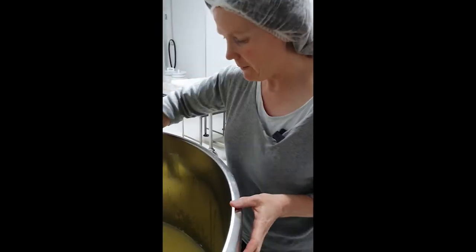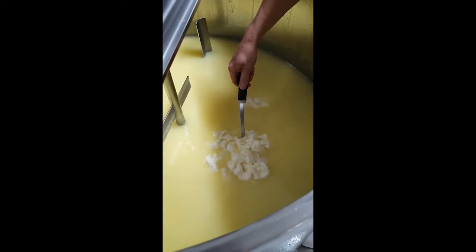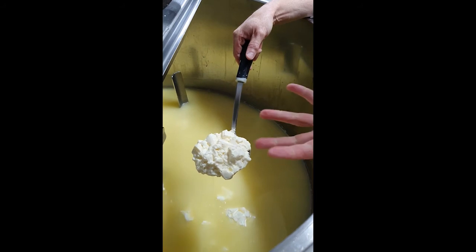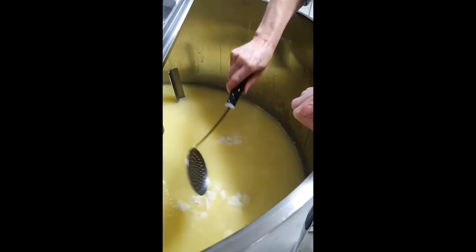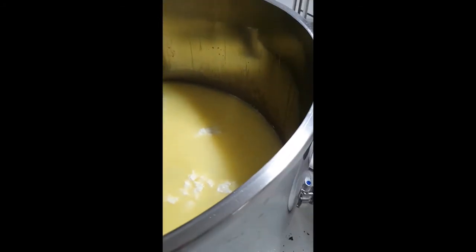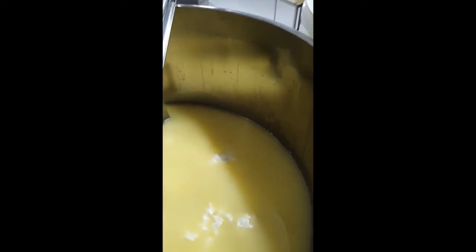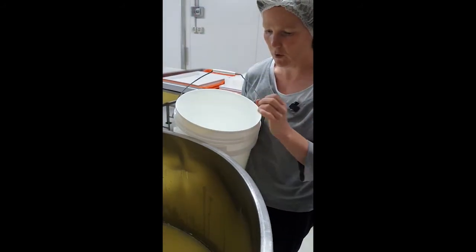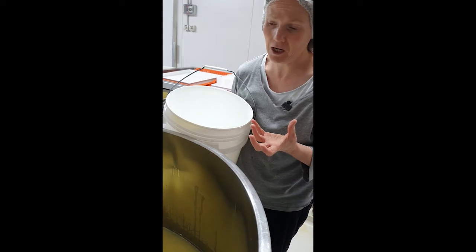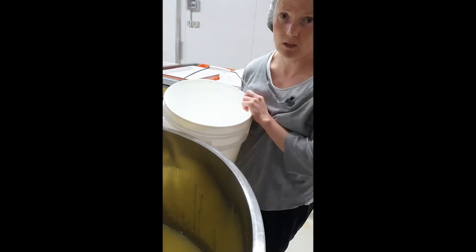We've turned the cheese over a couple of times now. You can see it's sitting down lower and holding its shape a little better — firmed up just a slight amount but still incredibly soft. From here we're going to add some pasteurised hot water. We want to lift the curd temperature up to around 35–36 degrees, which will help contract the curd down and release a bit more moisture without drying it out too much. The water will also dilute the lactic acid, resulting in a sweeter cheese.